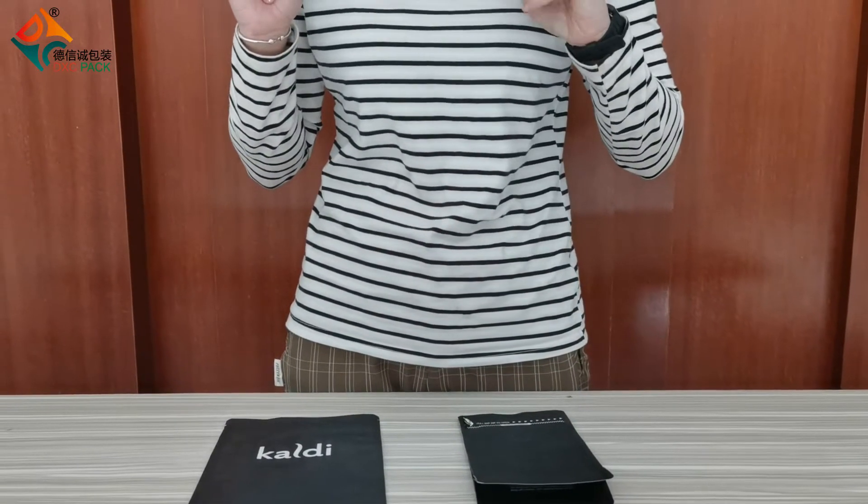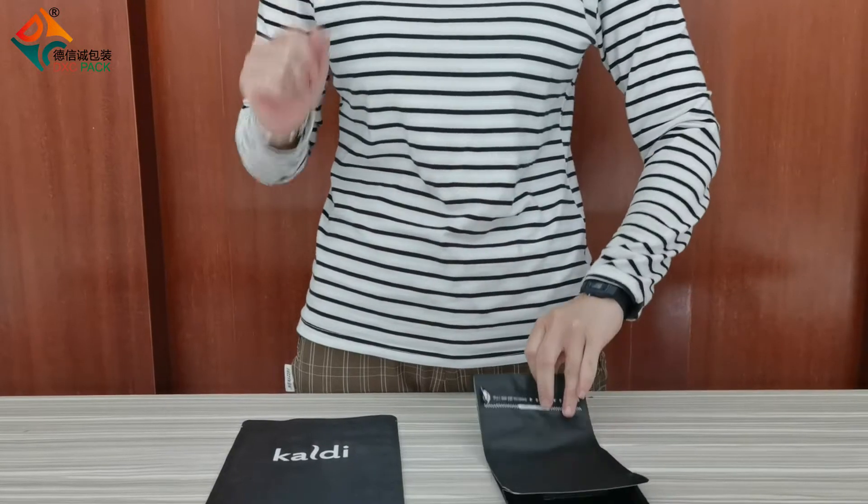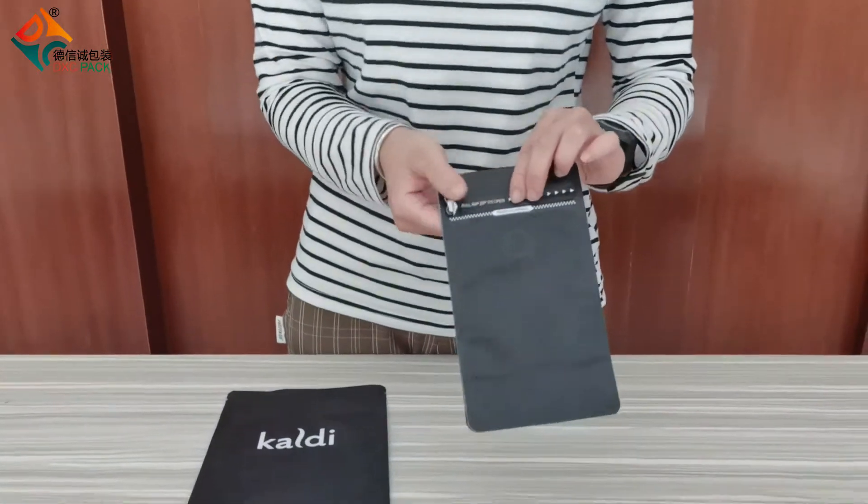Hello, this is DXC Pack. Today I will show the difference between the pocket zipper and the plus zipper. For the pocket zipper, it is a new innovation for the coffee bag.